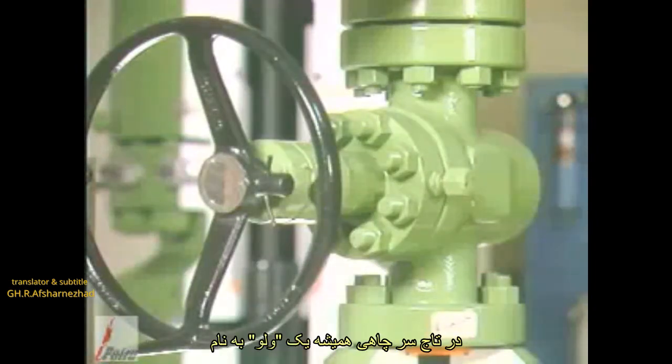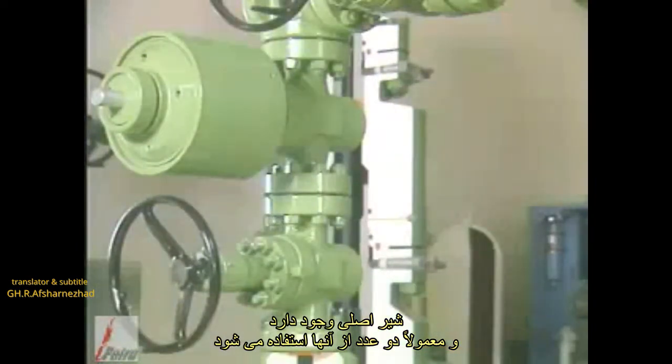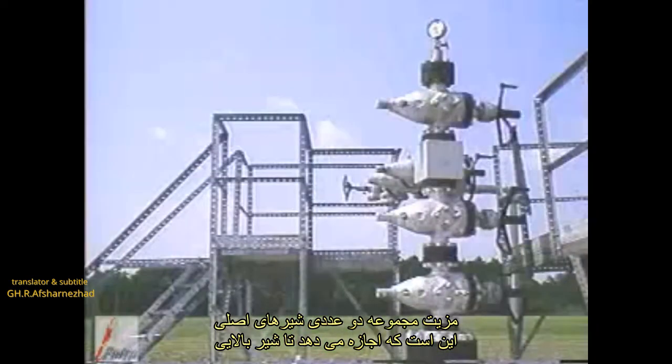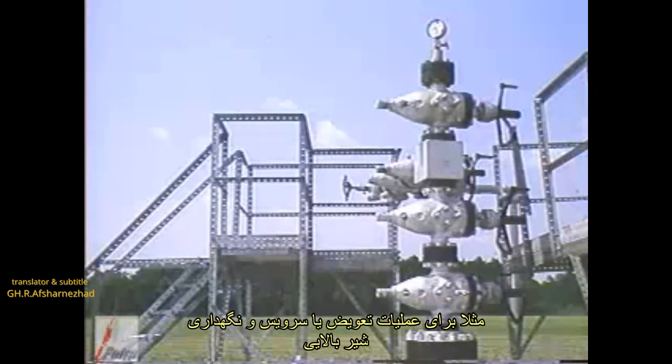Christmas trees always have one gate valve called the master valve, and commonly two are used. The advantage of a dual master valve assembly is that it allows the top valve to be used for routine operations while the lower valve is used for isolation, replacement, or maintenance of the upper valve.